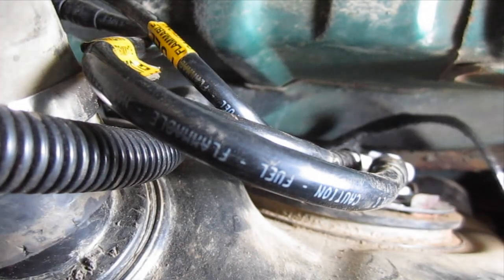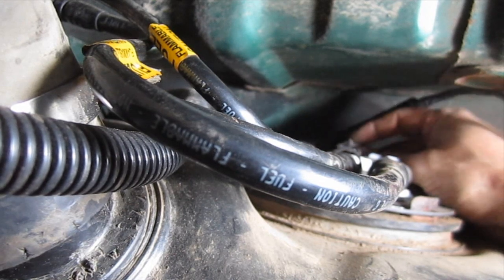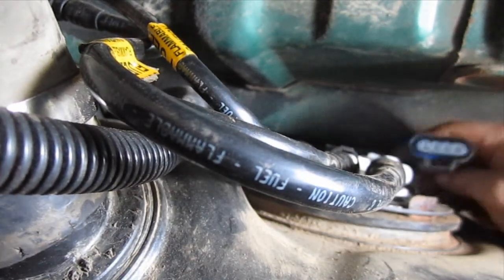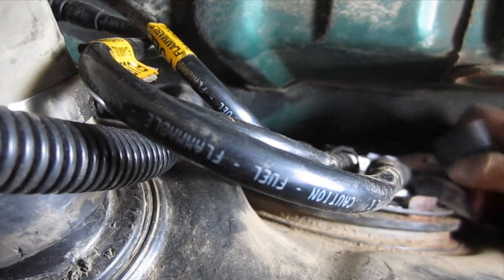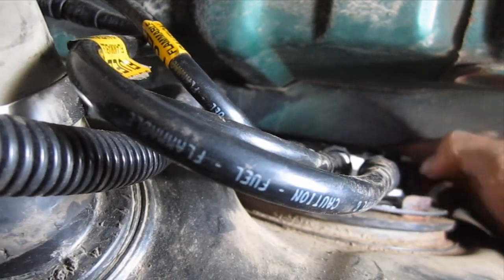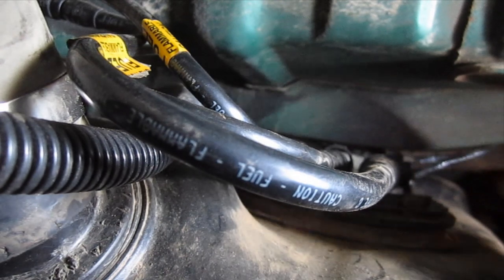Make sure they're all on. This one slides right on here, and then this one is obviously much longer than it needs to be. I'm going to come under here with a wire tie and tie that up. I think that's good right there.